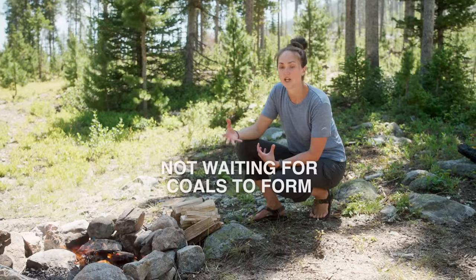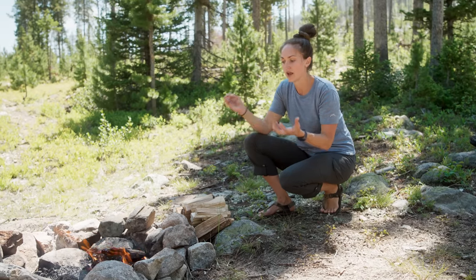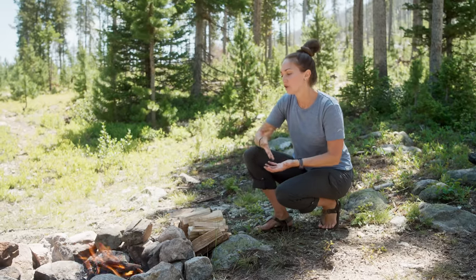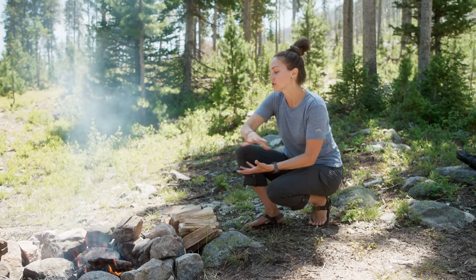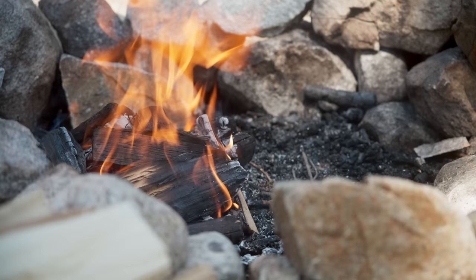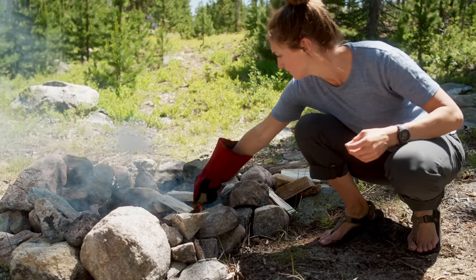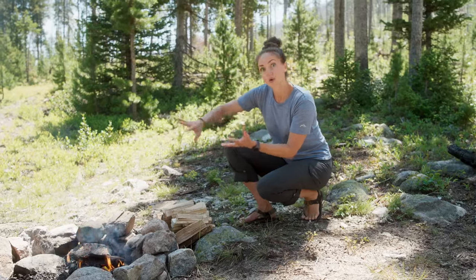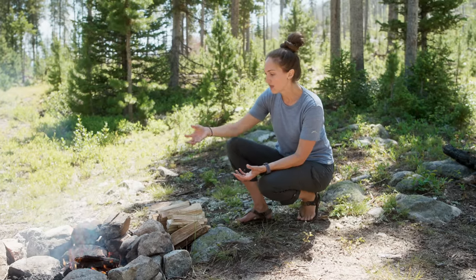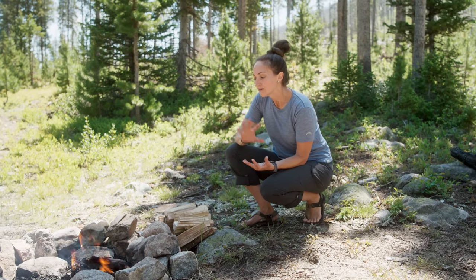The next mistake is not letting your fire get a good bed of coals before you start cooking. When you start your fire, you add wood, it burns down, and you keep adding more wood. Over time, you get a really nice bed of coals. Coals are very hot — you can cook things just over coals, and a good bed of coals gives you a more prolonged, even heat. I like to hang out, enjoy the fire, keep feeding wood in until I get that bed of coals, then spread them out to give myself more options when cooking.